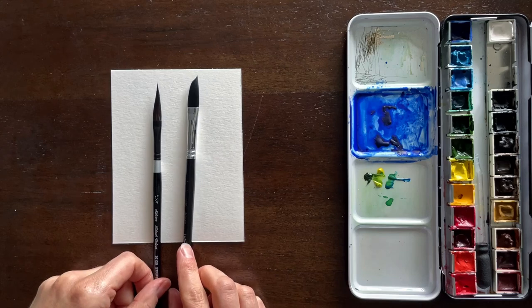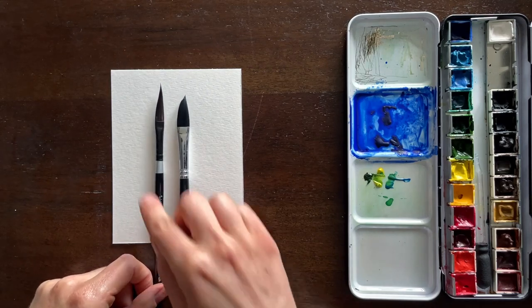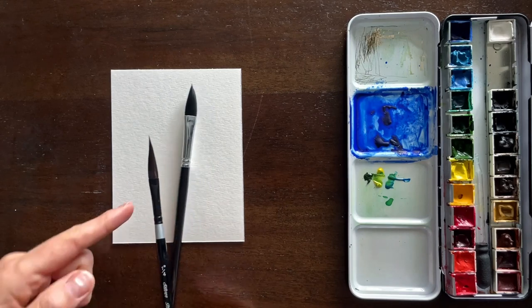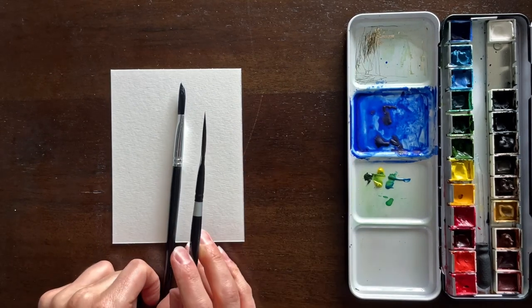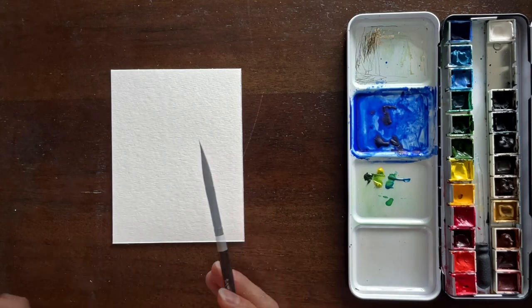Okay, like I mentioned, this tutorial is about using a dagger brush to create botanical leafy shapes. Let's go ahead and jump right in. I have two different brushes here — one is a quarter inch and the other is a three-eighth inch. They're slightly different in size and shape, but they ultimately come to this sort of knife dagger point, hence the name of the brush. This type of brush is ideal for creating curvy botanical shapes and ribbons.